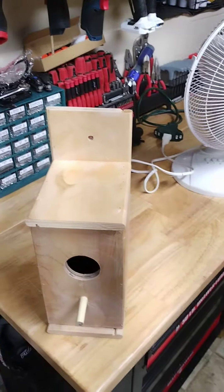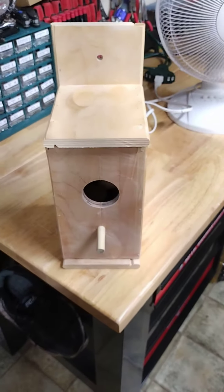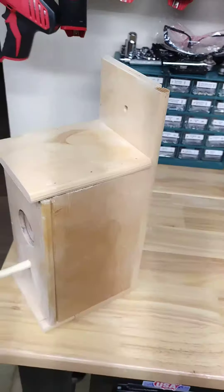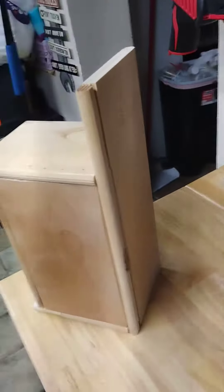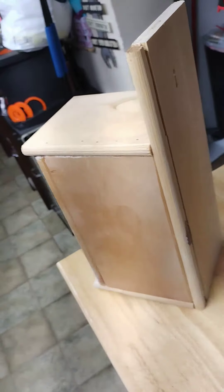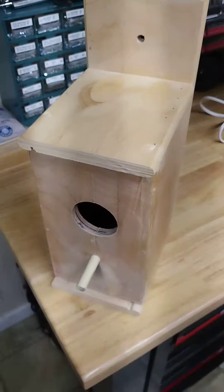Hey guys, real fast, this is TJ from TJ's Workshop. I just made this barricade yesterday with a little help from my wife. It's for my older sister — we have the craft business.